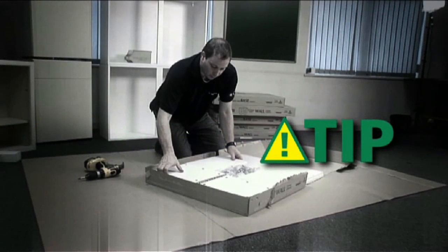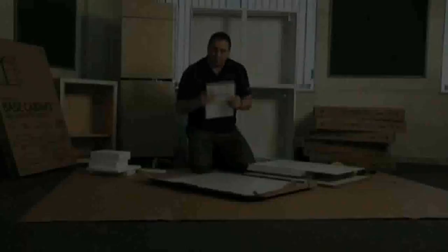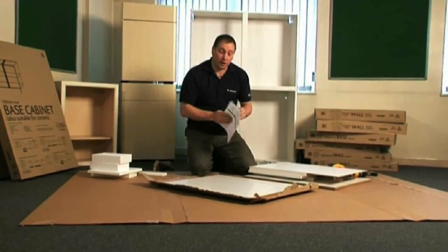It is always advisable to assemble your unit on a piece of cardboard. This protects the side panel and the front edge of the unit when you're moving it around. Please read the assembly guide because there is a lot of information on here that will be helpful when assembling your unit.